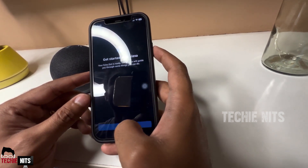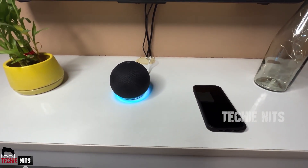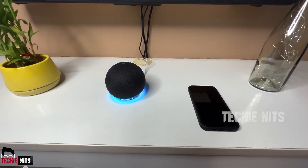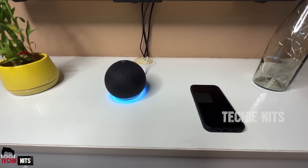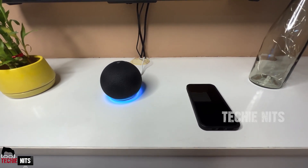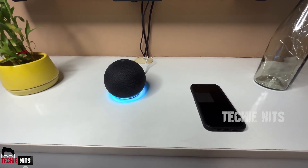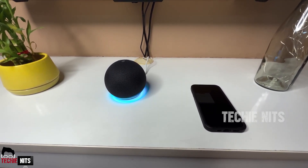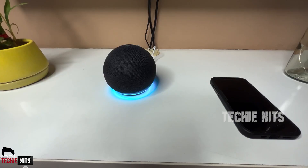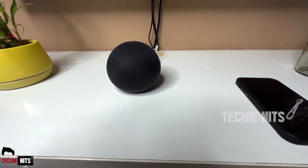Once the setup is done, Alexa will ask you a few questions to understand your voice and modulations. It says: 'Let's get you started with four things to try. You can say stop at any time. To talk to me, just say my name and ask a question. Try saying this — Alexa, how's the weather?'